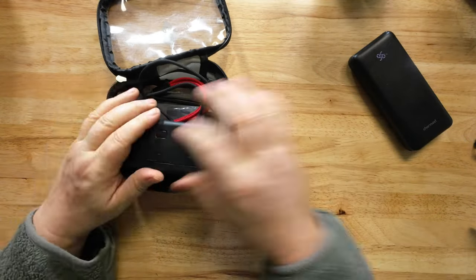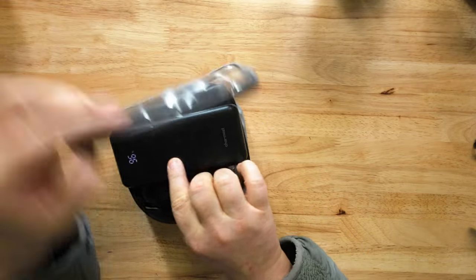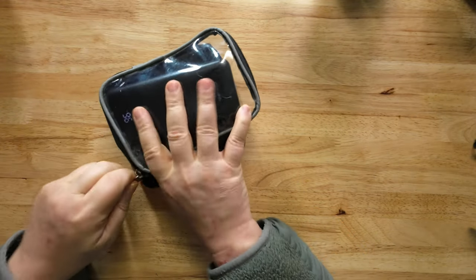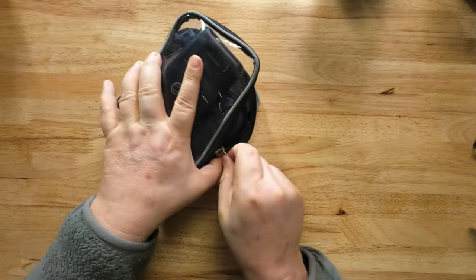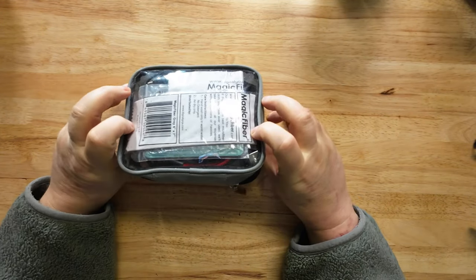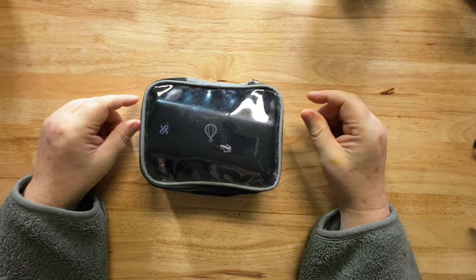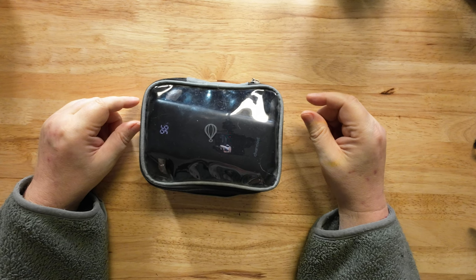All of this goes inside one little package and it really doesn't take a lot of work to get it in there. I could even probably put a couple other things in there if I wanted to. Close it, zip it up, and everything is completely compact — goes inside my backpack. The camera attaches to the front of the vest.